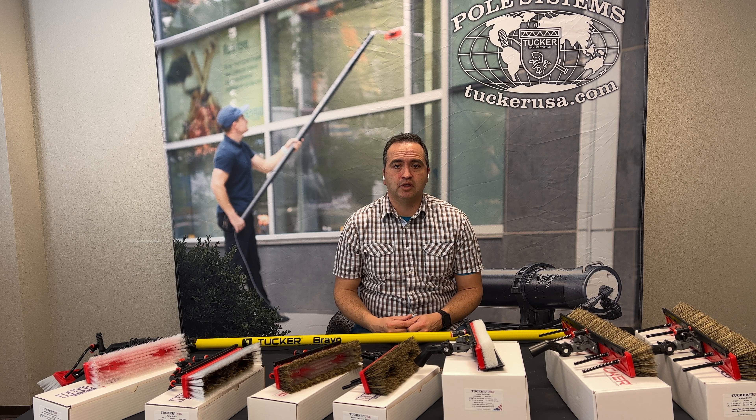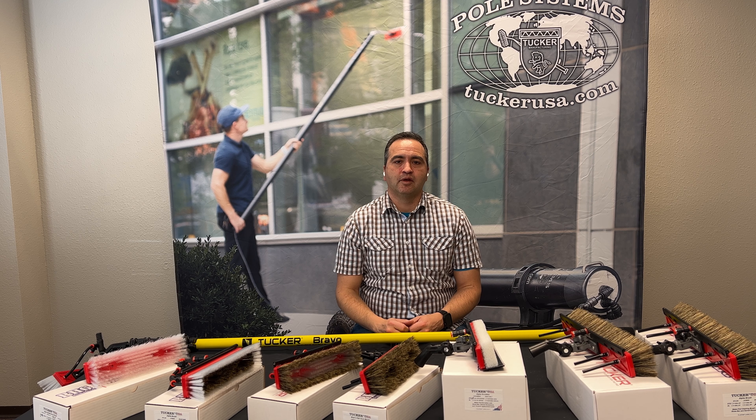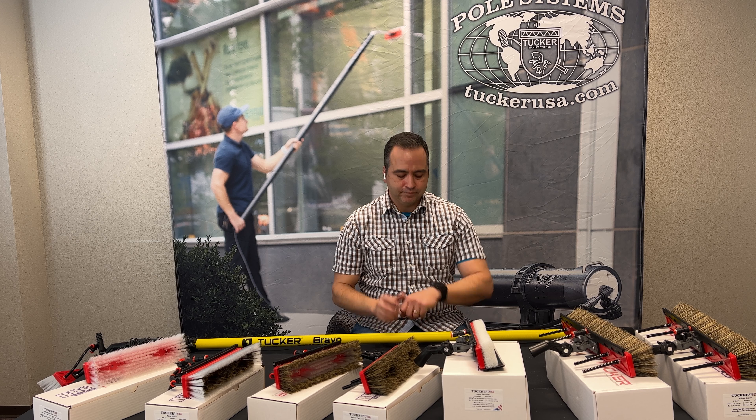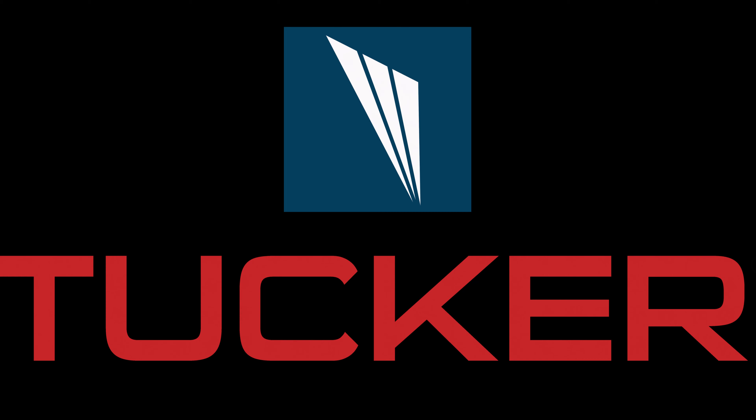Hopefully this gives you a little insight on our brushes and what's right for you. If you have any other questions, certainly reach out to me — you can text or call me directly on my cell at 719-888-9420, or reach out on our website at www.tuckerusa.com, or email me at the address in the description below. Hope you have a great day — take care!